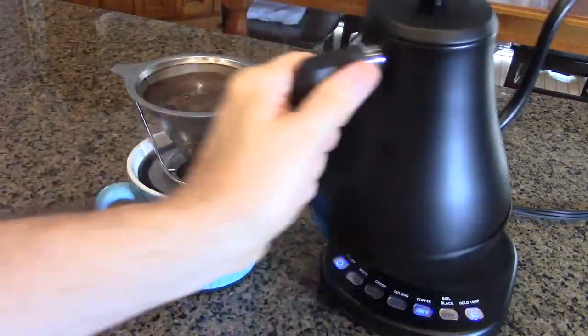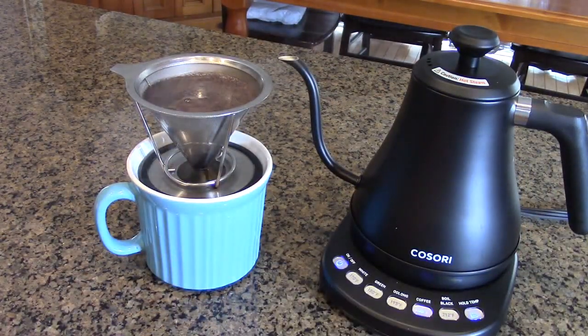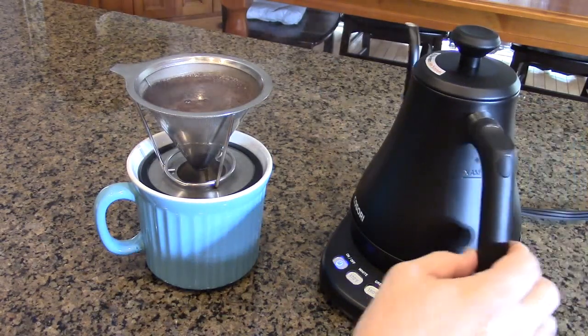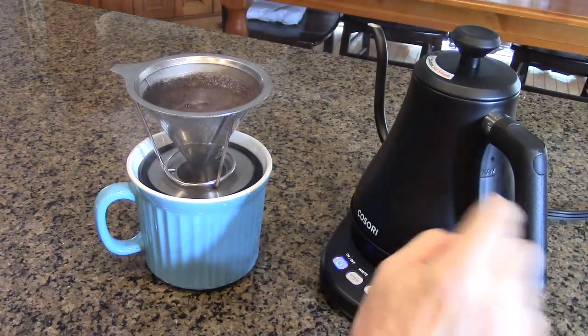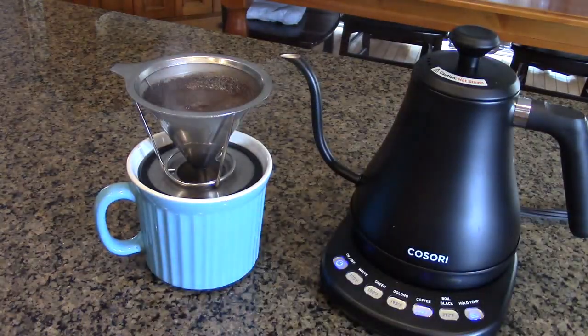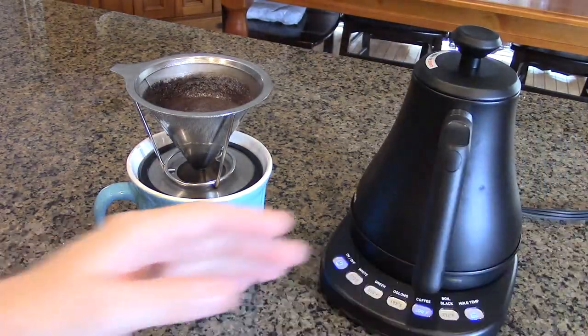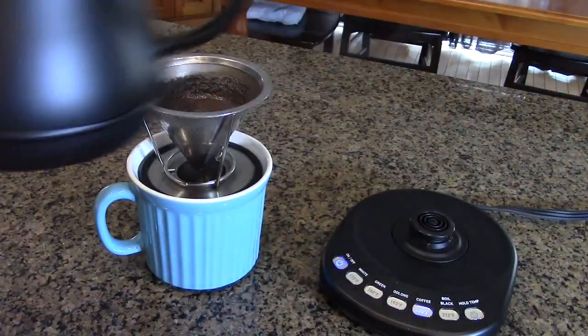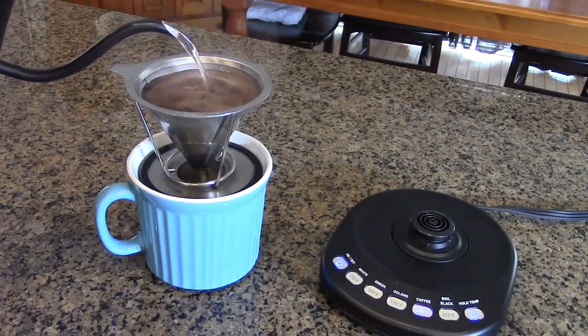I want to point out that there is a maximum level line right there. The reason the words are reversed is because when you look inside the container, the word reads 'maximum' correctly. That maximum is 27 ounces. This thing is very functional, and it's just beautiful that it keeps maintaining that temperature as you pour over coffee grounds.